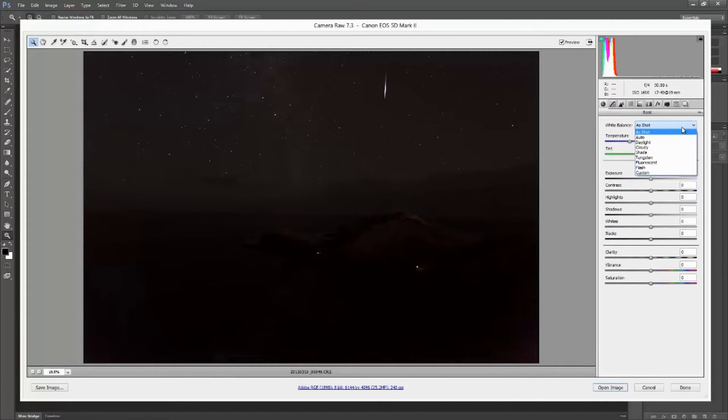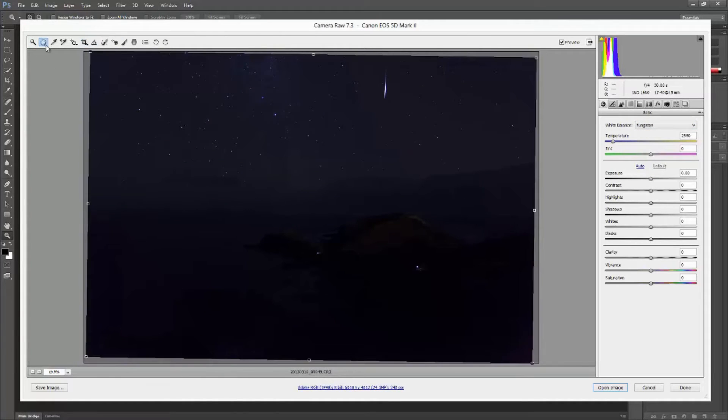I then had to make an artistic decision about my choice of white balance. To achieve a cooler look, I either wanted to go with tungsten or fluorescent. After trying these a couple of times, I decided to go with the tungsten white balance. I also noticed that the horizon line wasn't quite horizontal, so that was easily fixed using the ruler tool.